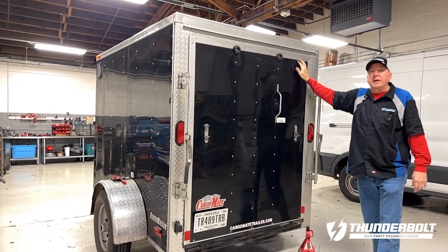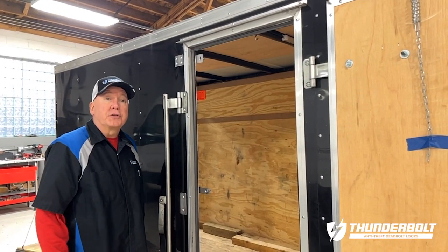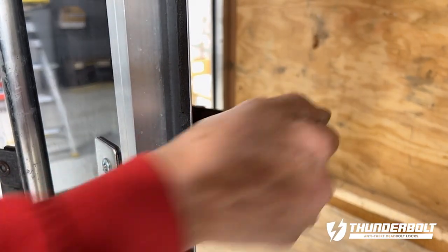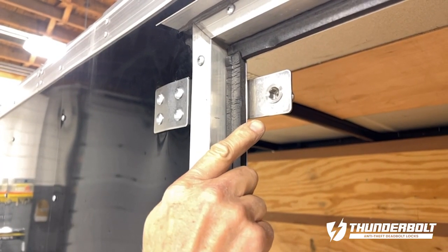Now let's look at the side door. For the side door, we offer two bracket options: the swivel bracket for unobstructed entry, and a flat bracket for stationary mounting.